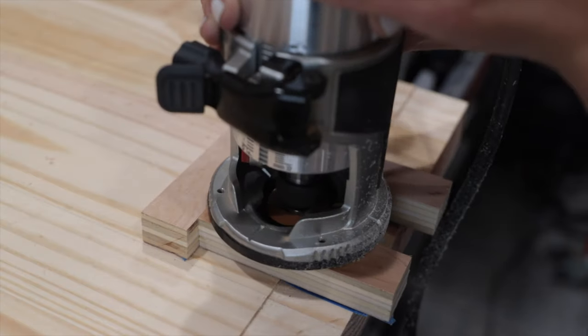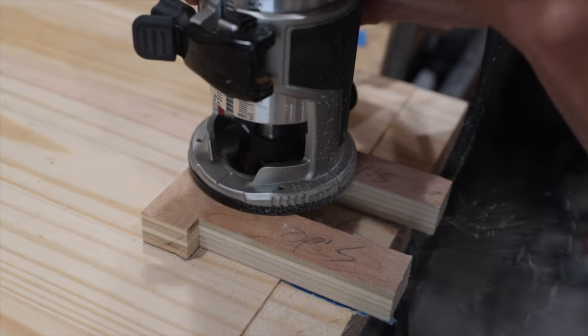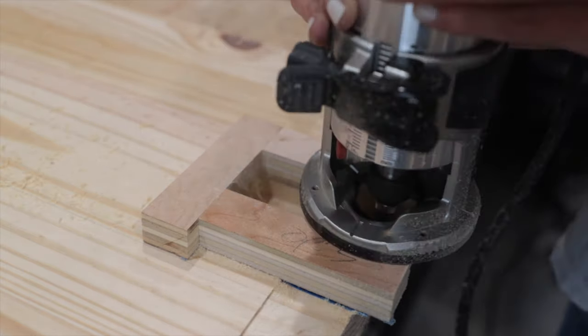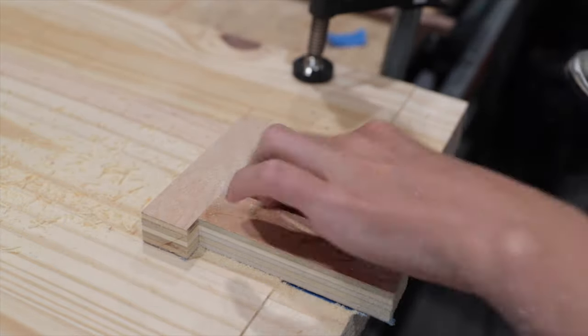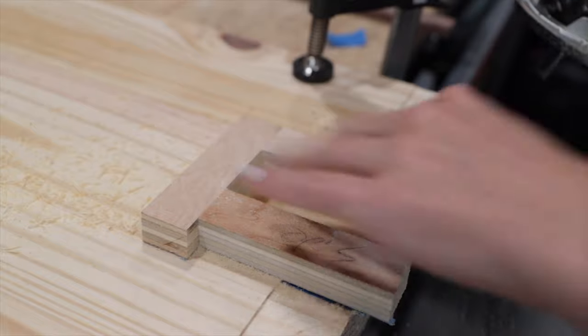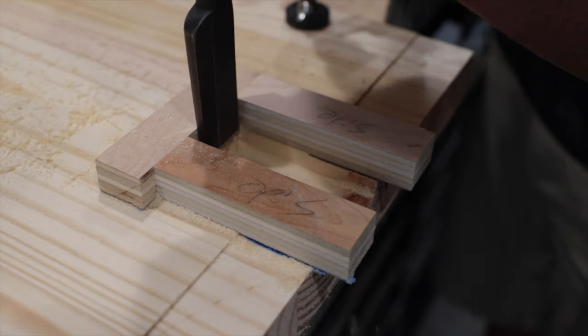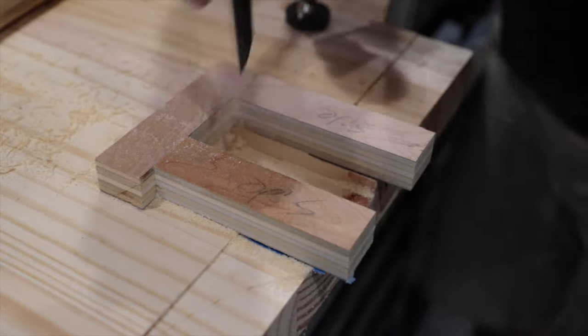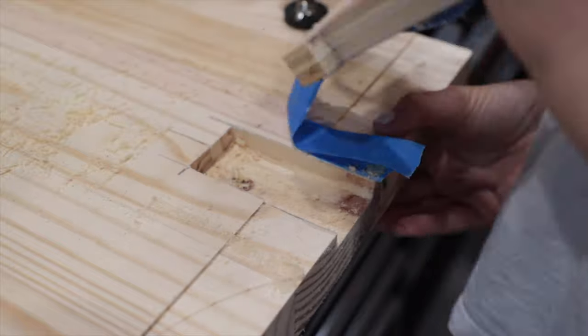Sam handled the router like an absolute champ. This is a top bearing template or flush trim bit. She's just riding the ply template with that bearing, and I'm coming in with a chisel after to knock out those rounded corners. I gave some poor instruction at one point and she removed the template, only to discover she had to take one more pass at a greater depth before we could flip it to the other side. But it all ended up working out in the end.